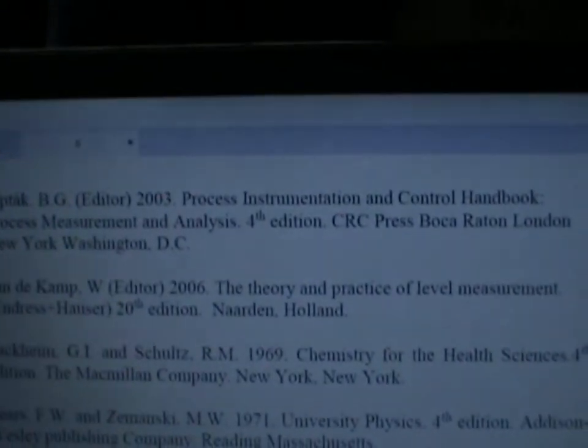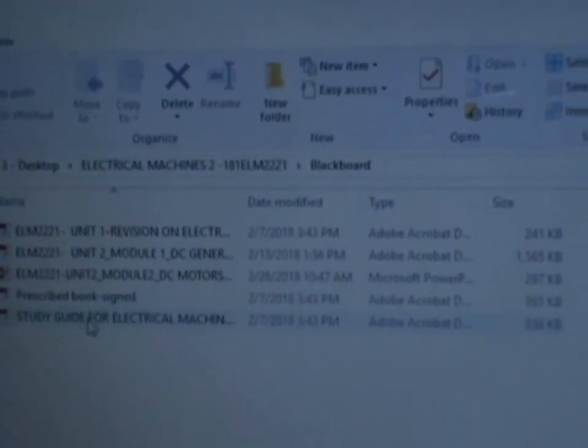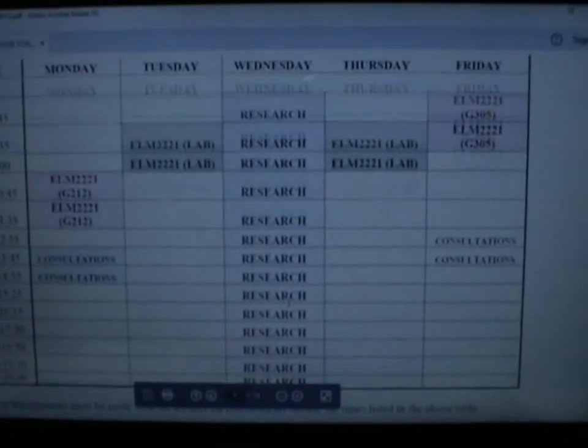Another thing I want to show you is how to print only the important pages and leave out the unimportant ones. For example, in an electrical machines study guide on Blackboard, I open it up. Not everything is important to me — but this page is important because it shows consultation times, location, and contact details for the lecturer. That's PDF page 3.